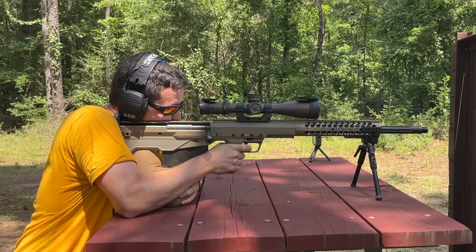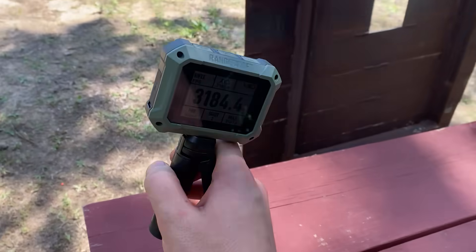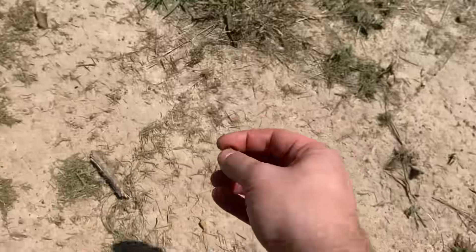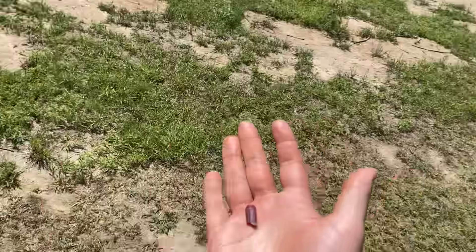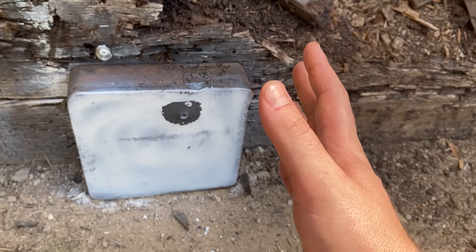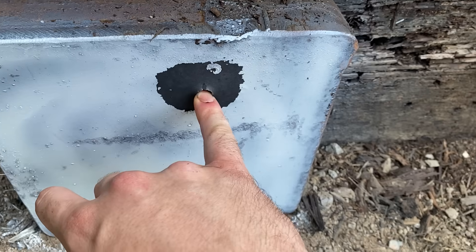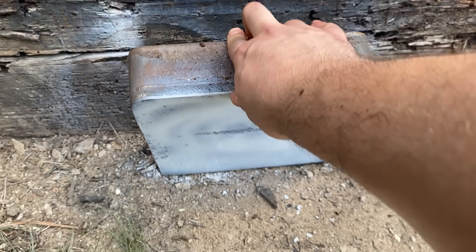I don't know if the camera does it justice how unbelievably insane the recoil is on this thing. Look at how freaking consistent these impacts are — holy shite balls. And what is this I see? This is actually part of the SLAP round right here — I didn't realize it sheared off the projectile that quickly, probably around 20-25 yards out. I got back on target quick enough to just see the end of the trace through the scope. The pinky test shows what has to be exactly a 30 caliber hole — freaking tiny.